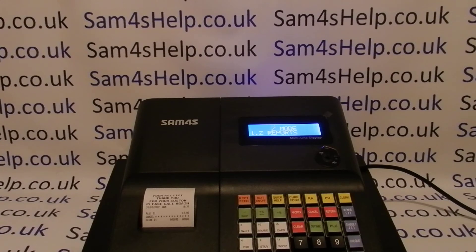I hope that video has been helpful. We've got plenty more videos showing you how to get the best out of the ER260 and other SAM4S registers — you're welcome to check those out. You can also subscribe to this YouTube channel or visit samforesthelp.co.uk for more. Thanks for watching.